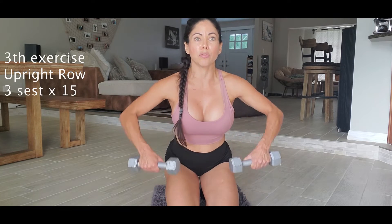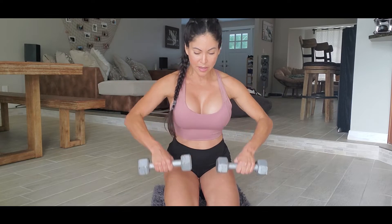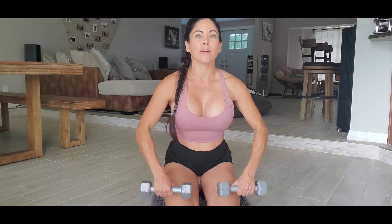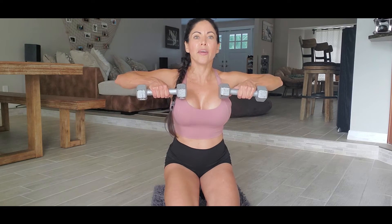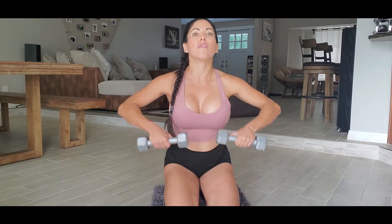The next exercise is called upright rows. It's like this — you hold the weights here, it works your shoulders. So we're gonna do 15. One, two, three, four, five, six, seven, eight, nine, ten — five more: one, two, three, four, and five. So 15.